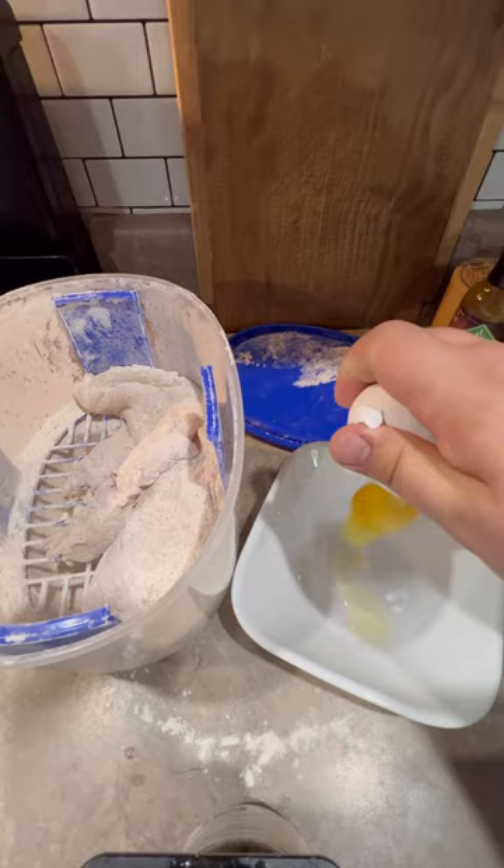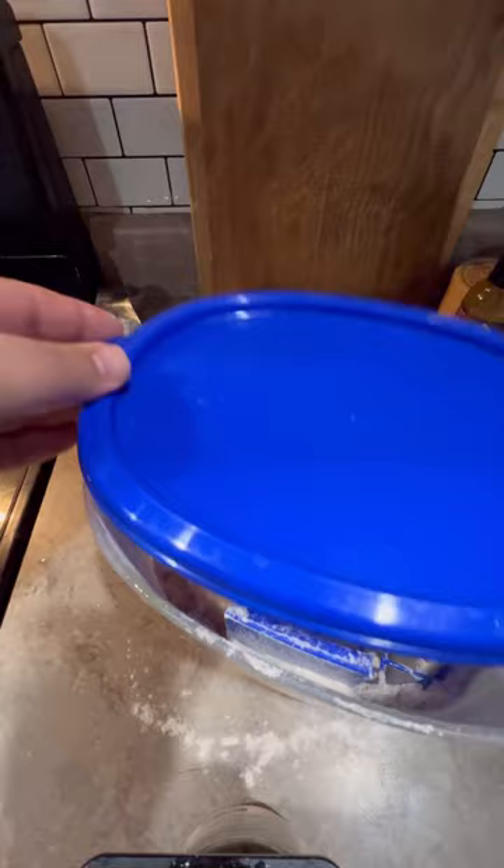Then I'm gonna toss my flattened out chicken breast meat right in the top, close her up and give her a shaggity shake. I've not mastered the one-two-three chicken fry station, but we're about to baste her up with a little bit of egg wash and then throw her back in the breading to get another good thick coat for the extra crunch. Shake it like a salt shaker.